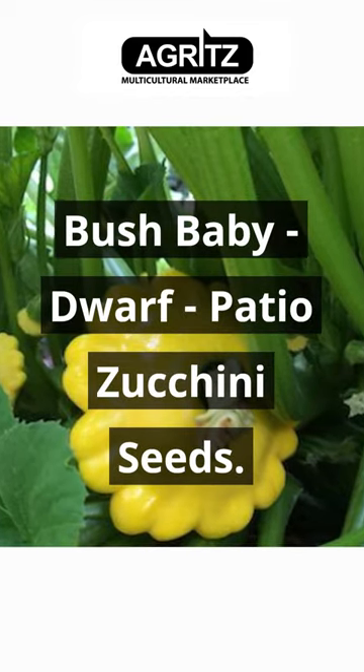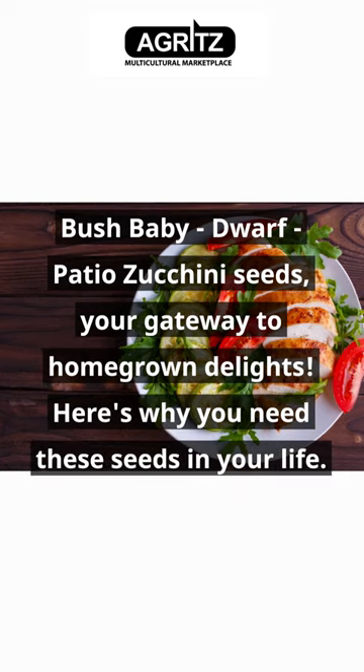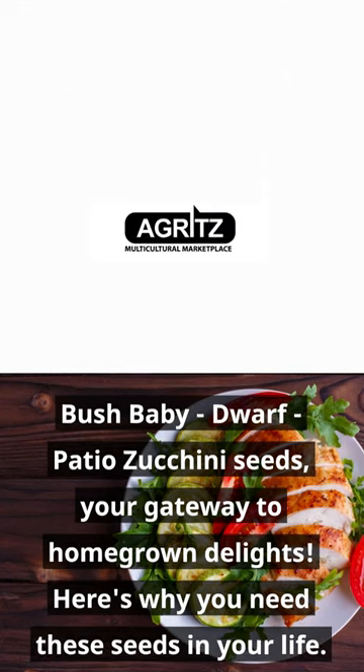Bush baby, dwarf, patio zucchini seeds. Your gateway to homegrown delights. Here's why you need these seeds in your life.